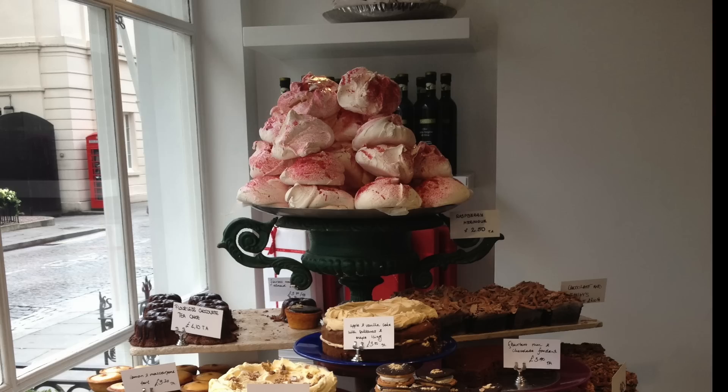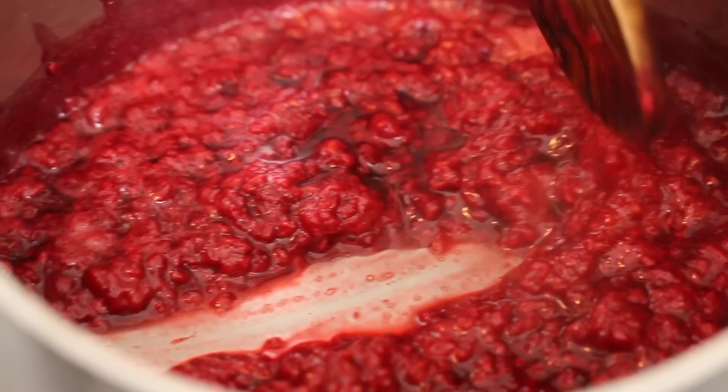This recipe was inspired by London's famous Ottolenghi restaurant where their meringues take pride of place in the window.